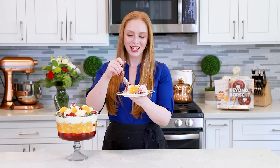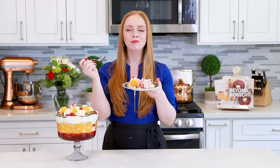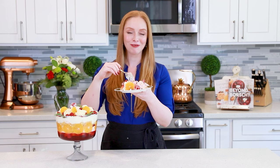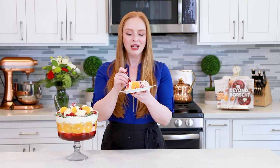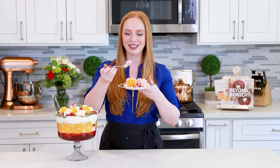Let's dig in to try some of this trifle — you want to get a little bit of everything: some of the mandarin, the ladyfinger cookies, a little bit of the jello. This is like a perfect bite right here. That is one heavenly dessert! The texture is like a fluffy dessert cloud. You have the soft ladyfinger that's soaked up the orange juice, a tiny hint of the orange liqueur coming through, that fruity raspberry jelly, and the orange whipped cream. You guys are in for a real treat with this dessert!